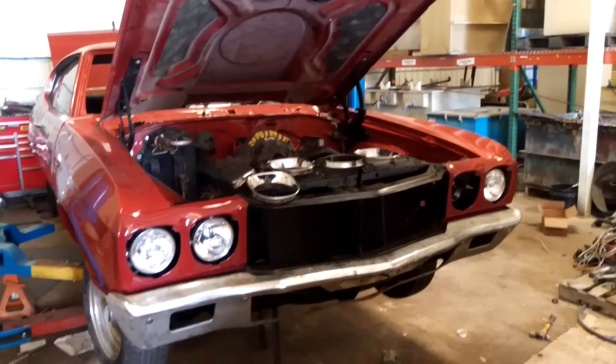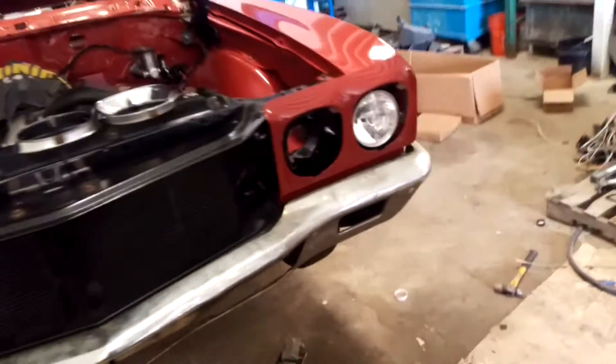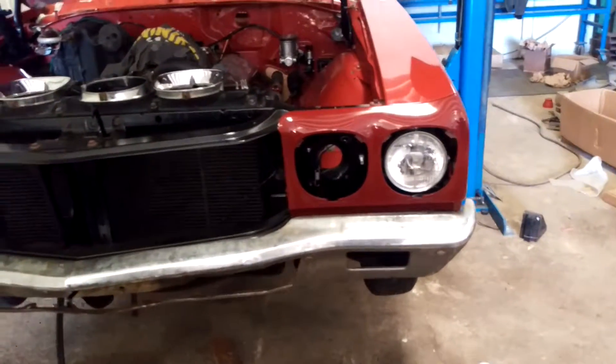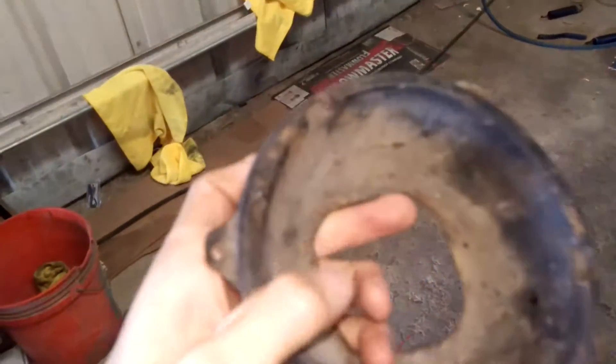This is my Chevelle and I got some problems. This is a headlamp bucket, and if you're looking at doing these, something you may want to look at is this little stamp.